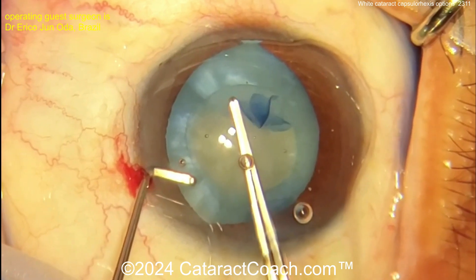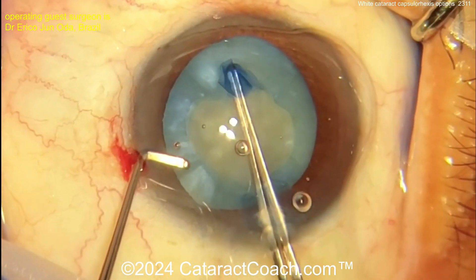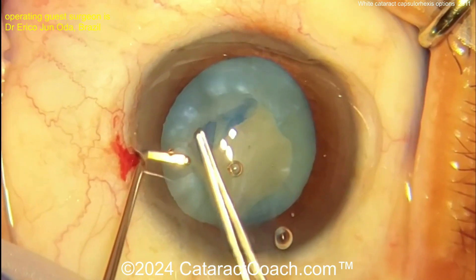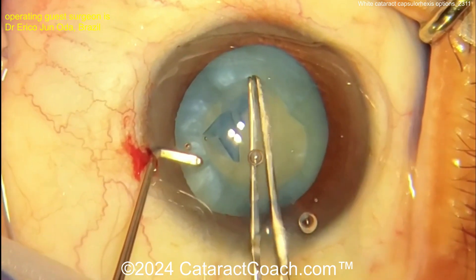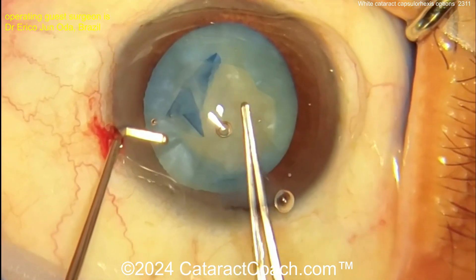If you just try to wing it or just do it, sometimes you're going to have this challenge. Even if you're an expert surgeon, it can be difficult. That's not the prettiest rhexis, but at least it's intact, so this patient should do just fine.